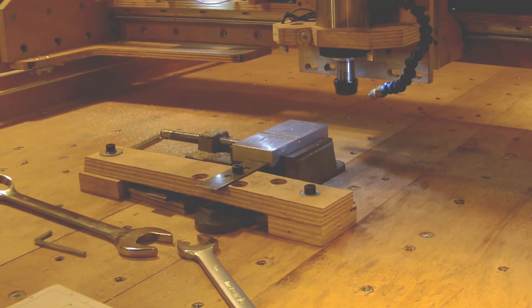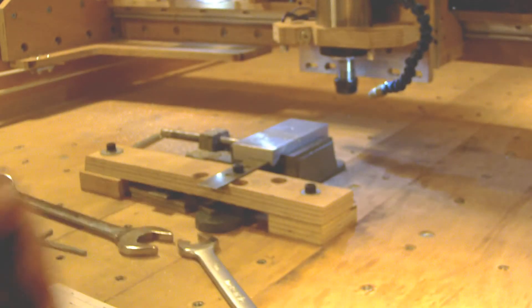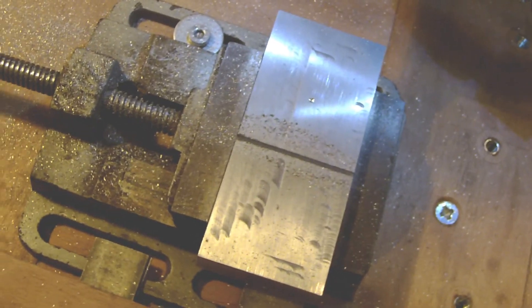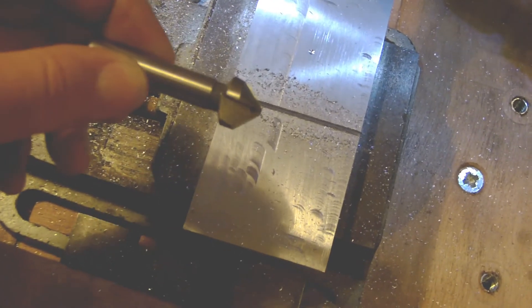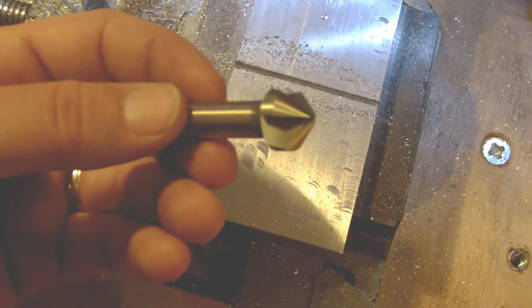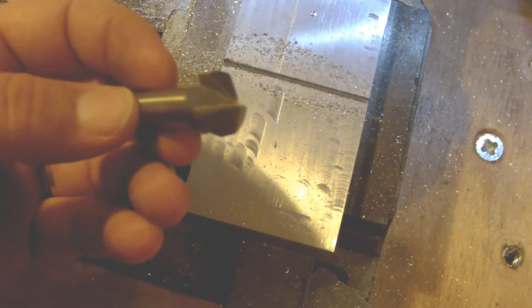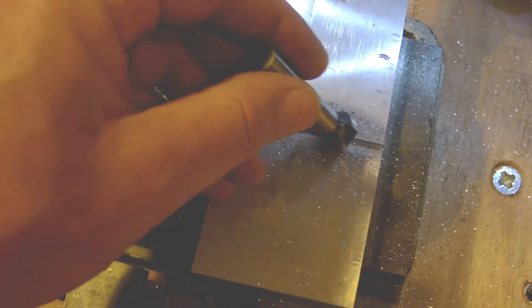The first notch is done. I will show you the end mill — you can see it's very very small — and the result on the part. This notch has a purpose to avoid that the end of this end mill has something to cut, so it will cut like that now and start to make the groove. Let's do the setup.